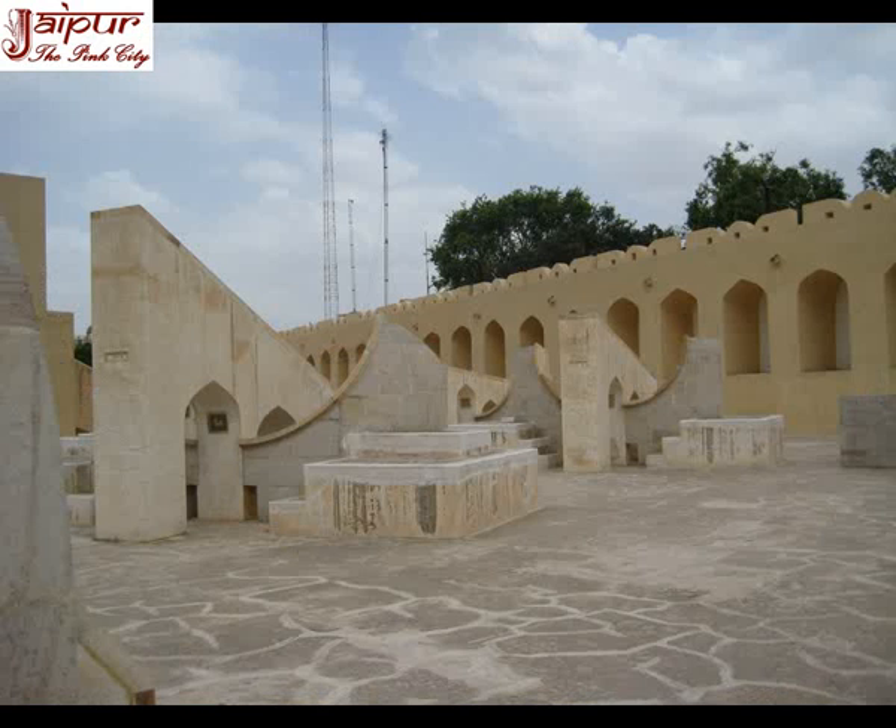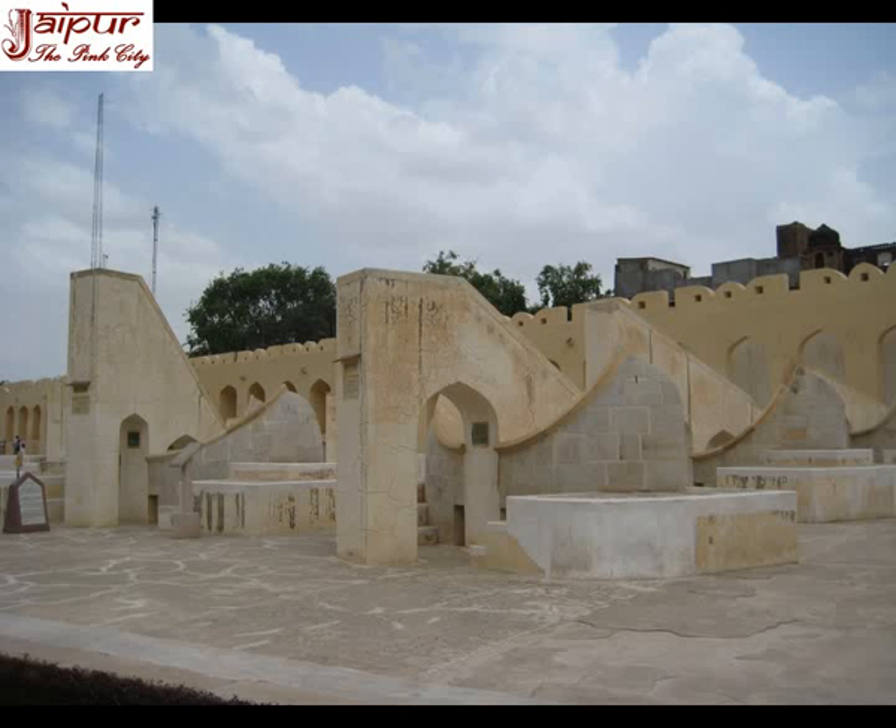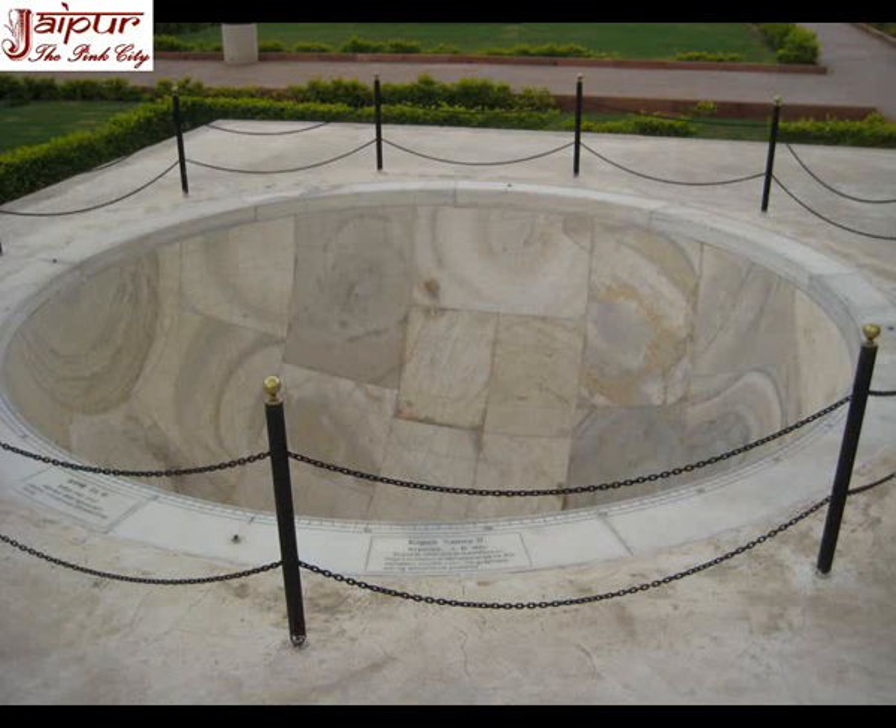Each instrument can be used every two hours when each sign of zodiac reaches the local meridian. For calculating a particular sign of zodiac culminating on the local meridian at the time of calculation, the Jai Prakash Yantra is used. For finding out the celestial position of the heavenly body, the corresponding zodiac instrument is used.